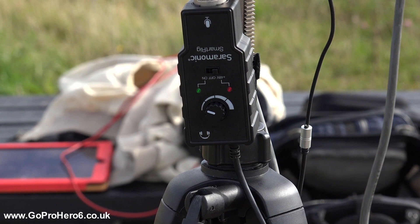The Saramonic is doing two things in this setup: it's powering the microphone with phantom power, which is what it requires in order to work, and I'm also using it for gain in order to get a really optimum level going into the GoPro.